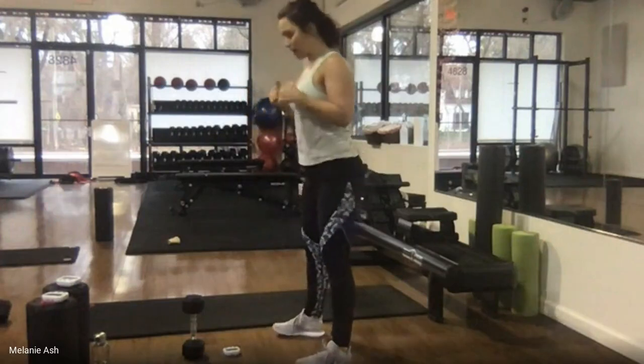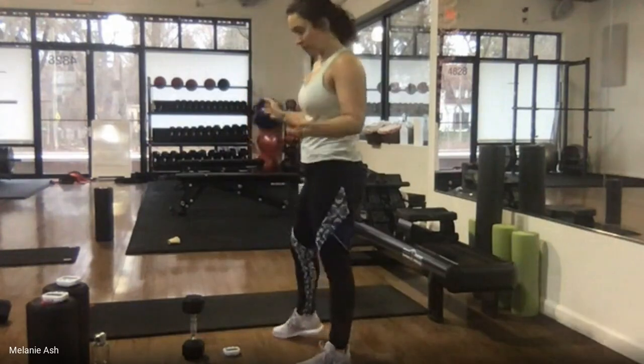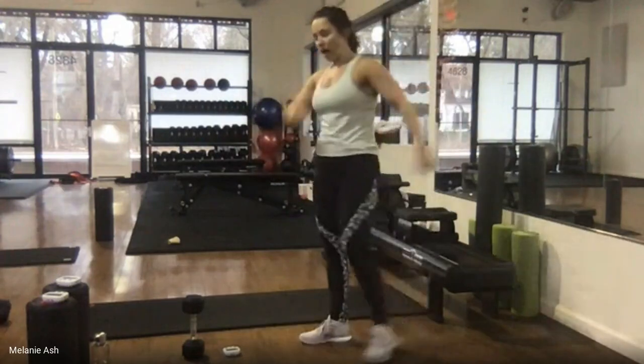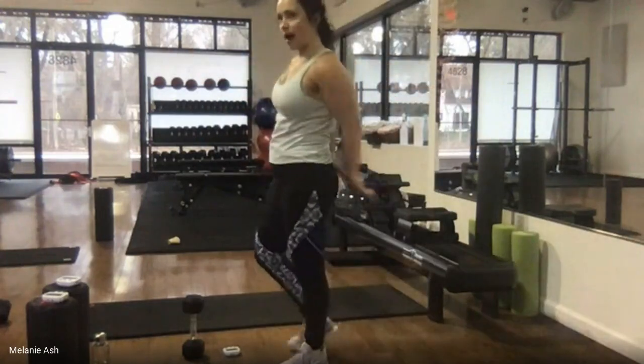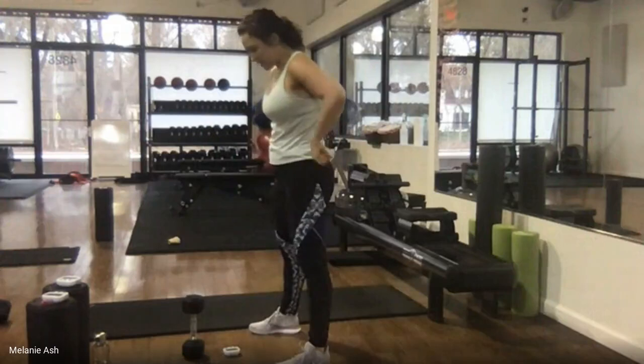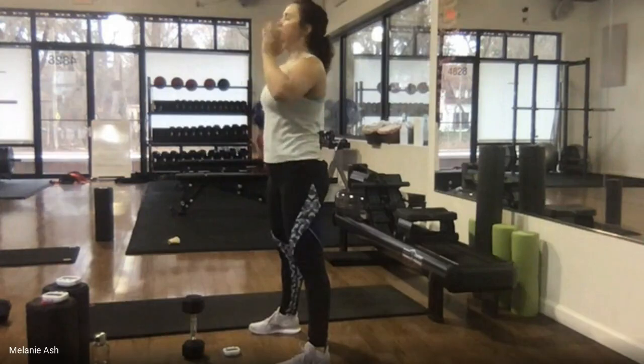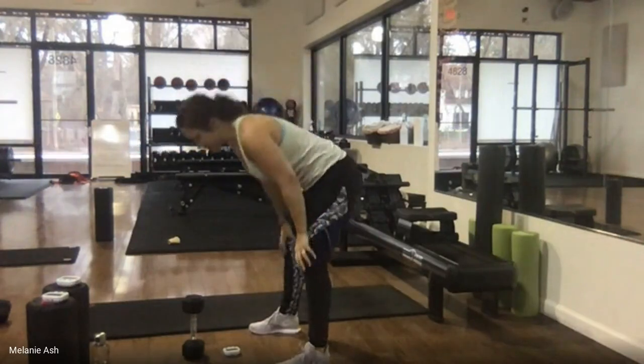30 seconds here and then one more round. We've got one minute of the hinge with or without weight, one minute of high plank to down dog, and 45 seconds of wall slides — and then we're out, we're done for the day. Last 10 seconds to rest. Nice deep breath in, big exhale out.